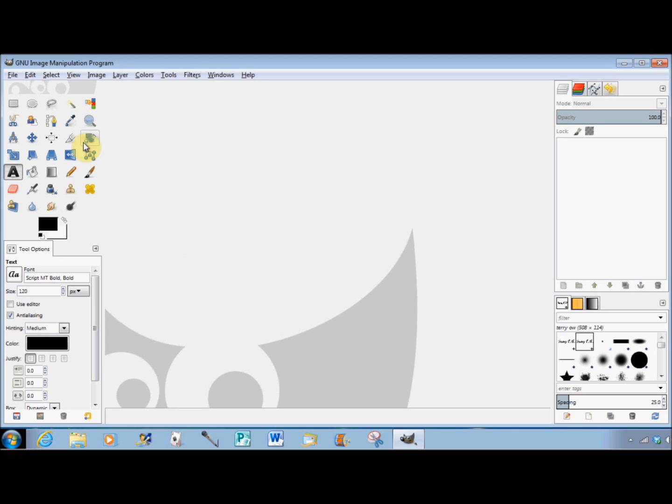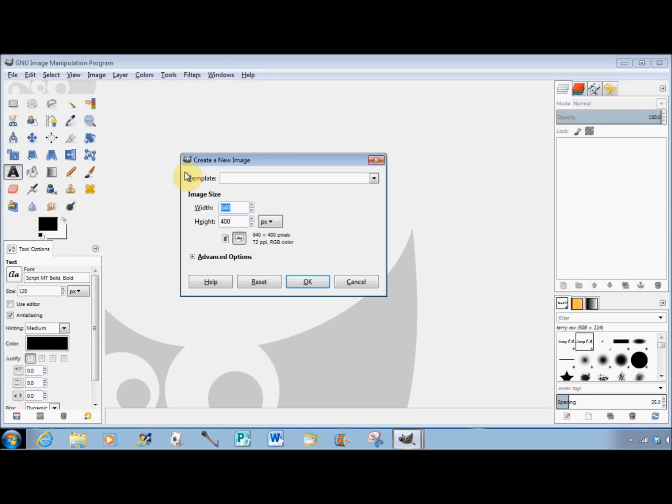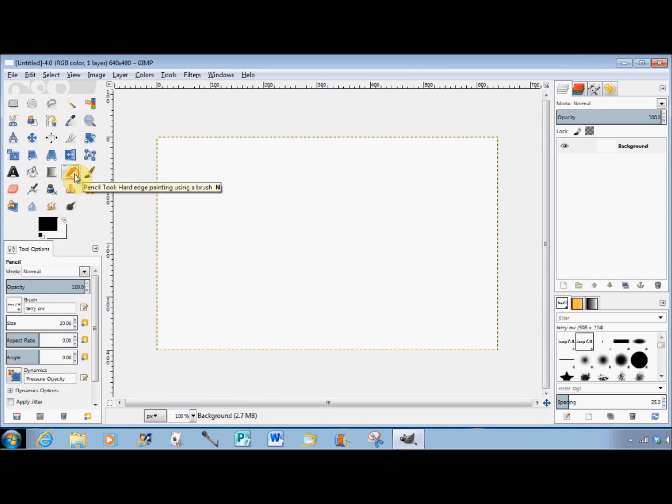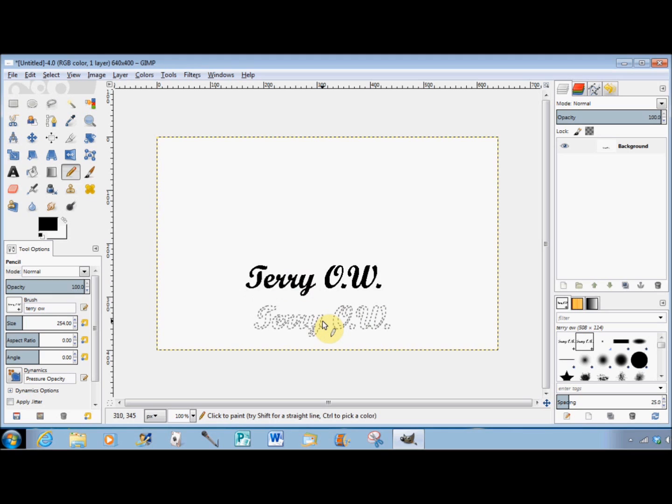So I can close out of this project without saving it. To check my new brush I'll make a new canvas and try it. To get the brush I click on Pencil, and because I haven't closed out of GIMP since making the brush it's still selected. I'll increase the size to a couple of hundred, hover my cursor over the canvas, and click — and that's it, my signature.